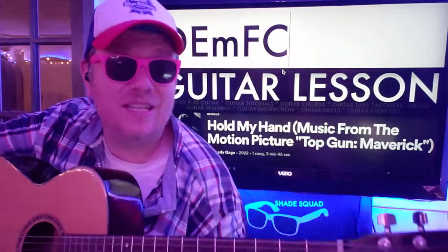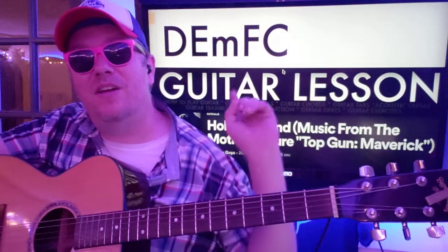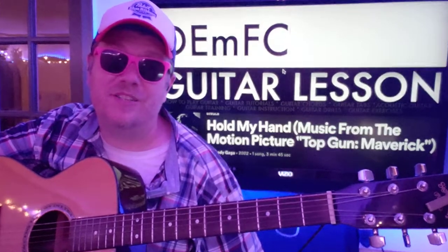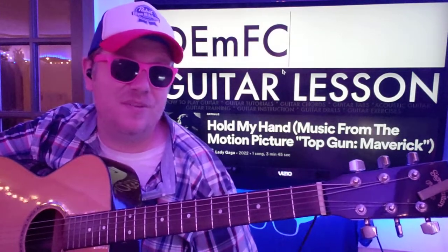Hopefully this video helped you out. Give it a like down below if it did. Comment on what you want to learn. You can subscribe right here and check out some other videos down here as well. Thank you so much for watching and I hope to see you again soon. Bye now.